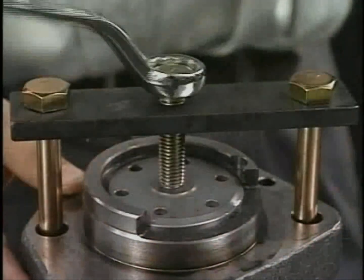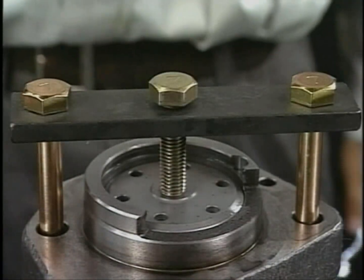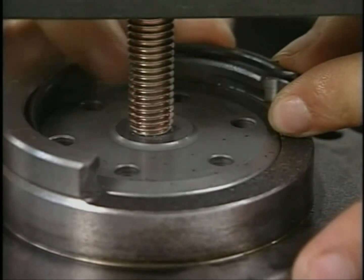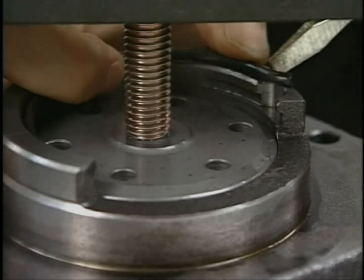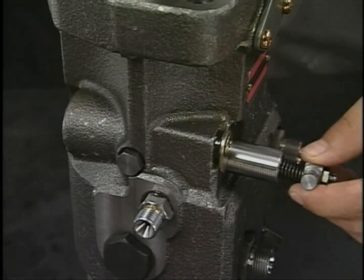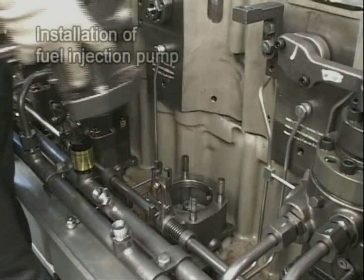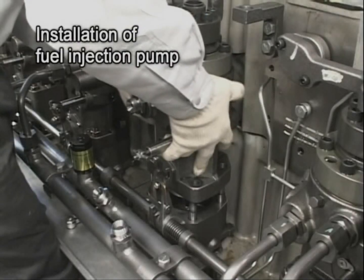Install the retainer and fix the plunger guide. Align the retainer cut with the body notch and finish. After assembly, check if the rack moves smoothly.